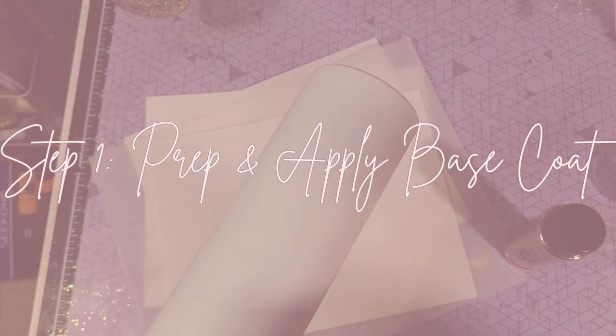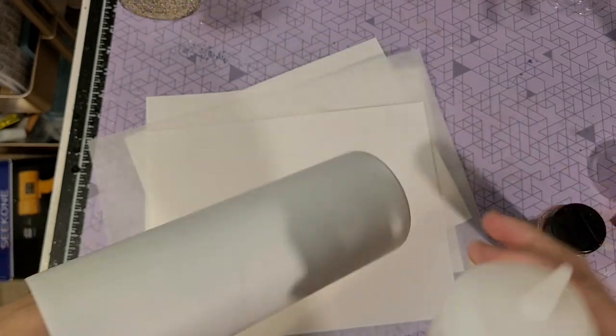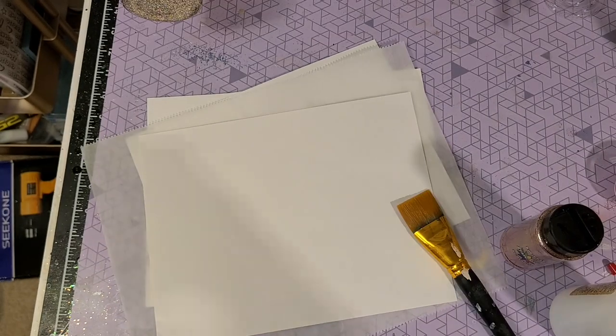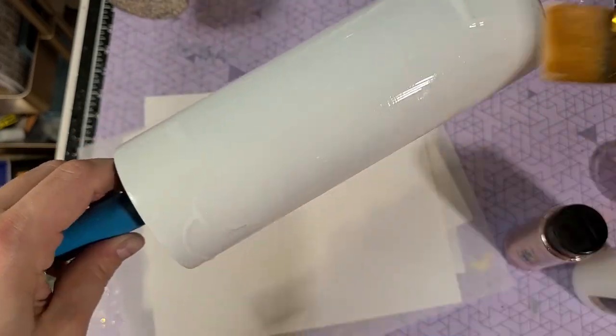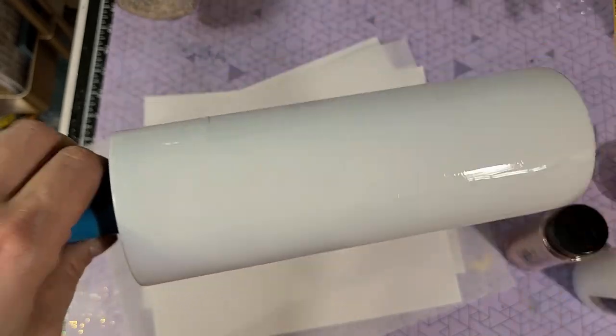So as always, start by prepping and applying your base coat. This one I left white, but a lot of times it helps to have a base coat that matches your glitter color. Since I don't really have a rose gold paint I just kept it white, and because it is metallic it was no big deal.